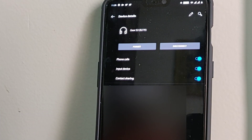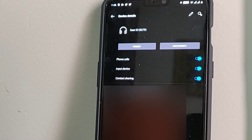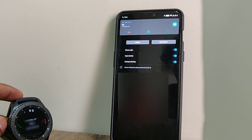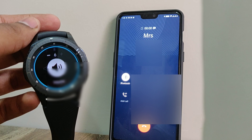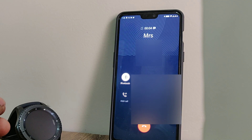This is the simple fix to the issue. Now I'll give a call to my phone again and show you the problem is fixed. You can see I receive a call on my phone and also on my watch, but this time I have the option to pick up the call directly from my watch. And you can see I've answered the call directly through my watch, which wasn't possible earlier.